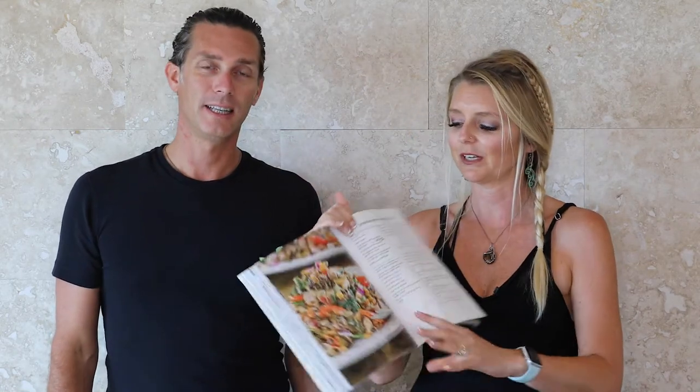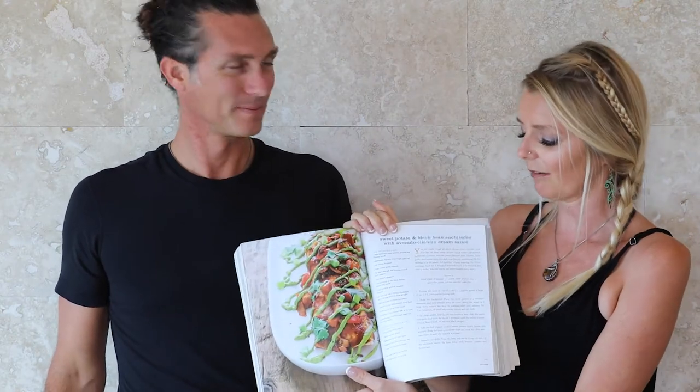The Lemon Tahini Goddess Dressing from Oh She Glows is incredible — we just put it on any salad we have. A typical meal we had the other night was Rich Roll's pasta with the blackened tomato sauce, and then that lemon tahini dressing on a bunch of salad greens. My other favorite recipe in the book is the sweet potato black bean enchiladas with avocado cilantro cream sauce — it's amazing. Honestly, you don't miss the cheese in the enchiladas. They taste complete.